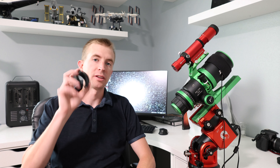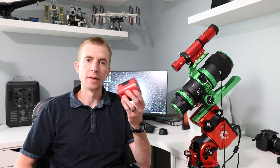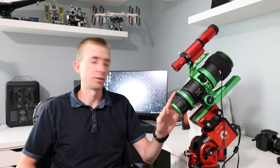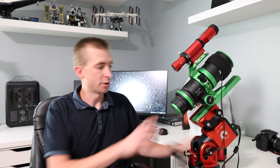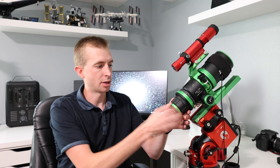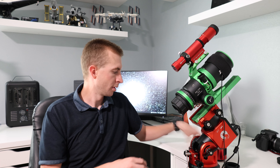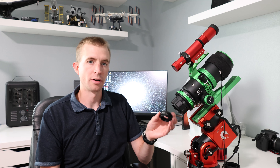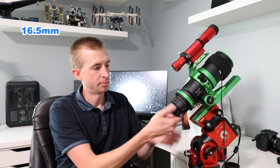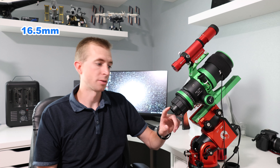Obtaining the proper 55mm of back focus with the AD42DS is pretty simple, and I'm going to demonstrate that using a ZWO ASI-183MC Pro, a fairly typical deep sky camera. The telescope I'm using is the Founder Optics Draco 62, and I have an M48 camera adapter on here. So the first thing I need to do is convert the M48 threads to M42 threads, because that's what the AD42 uses. So I'm going to go ahead and take off my dust cap. I'll install a ZWO M42 to M48 converter, and this is also going to give me 16.5mm of back focus. So now I have 42mm threads the rest of the way.